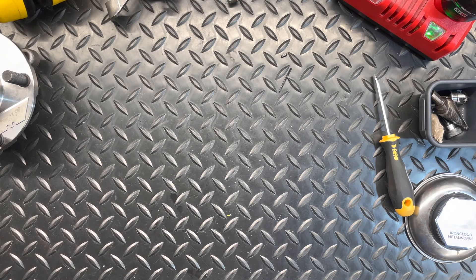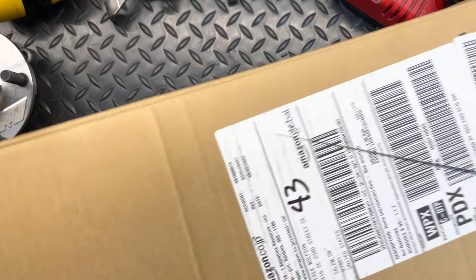Welcome back to the shop. Derek here from Iron Cloud Metalworks with another edition of Tool Tuesday. Today I got something special for you. I've been on a Japanese tools kick for a while and I decided to follow the advice of some people on the internet and buy some tools directly from Amazon Japan.